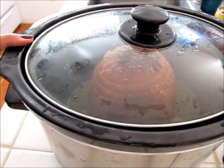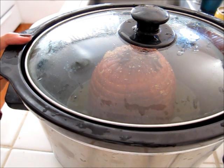I'm gonna cover it up and let it slow cook for about seven or eight hours, or until I'm ready for dinner.